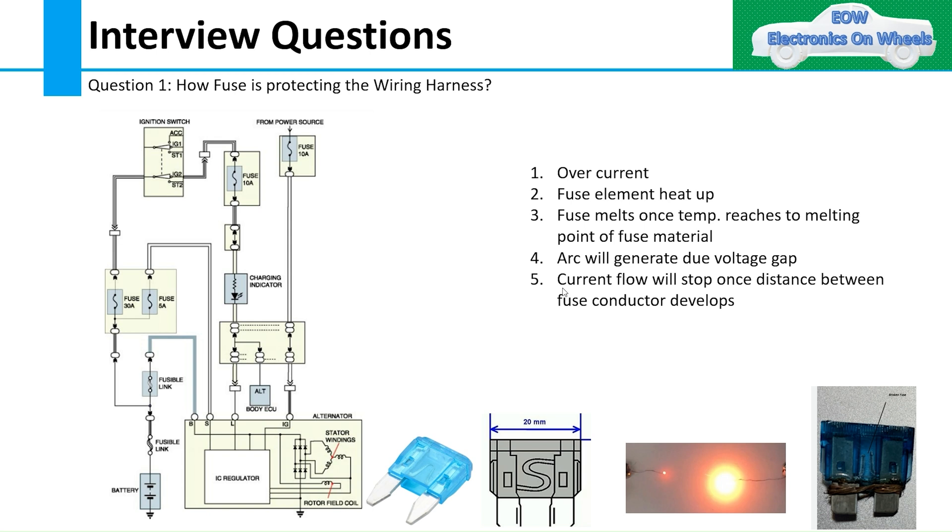One of the interview questions asked is: how does a fuse protect the wiring harness? This question was asked by our subscriber Susanth. When you give us questions, please also include the company name where the question was asked, so others can benefit and get an idea of what type of questions are asked at that particular company.